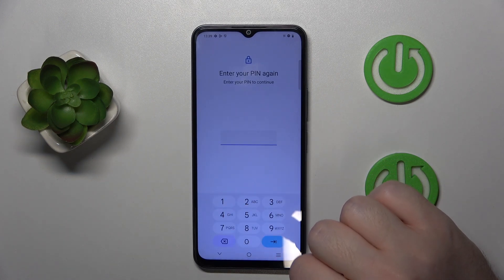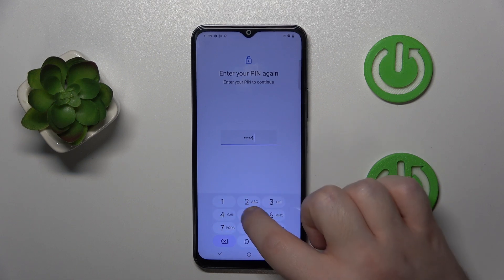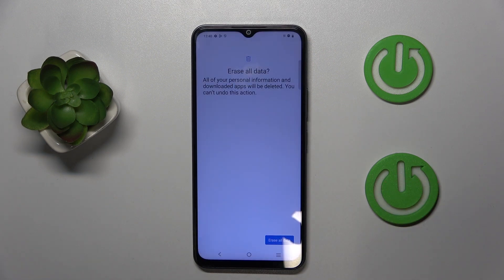Then click on Erase All Data, enter your PIN, and click on Erase All Data again.